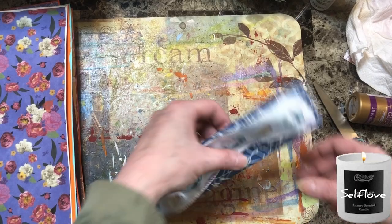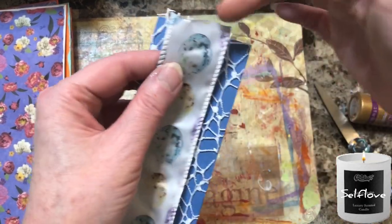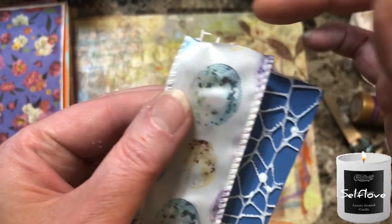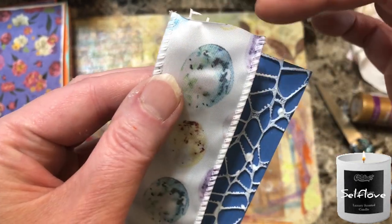I forgot to mention, beautiful beings — make sure you take a lighter to the ribbon ends real quickly. See how it's nice and stiff now — it stiffens the ribbon so it doesn't unravel.